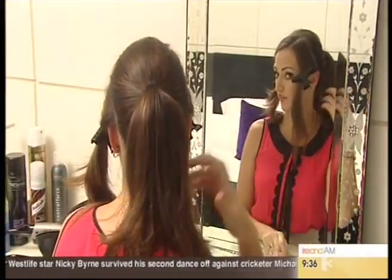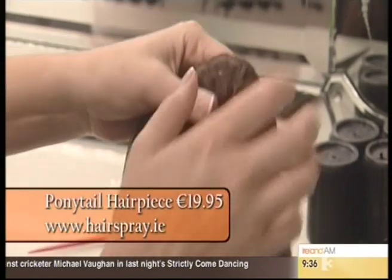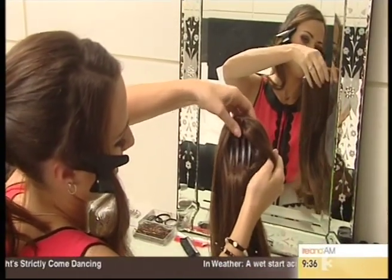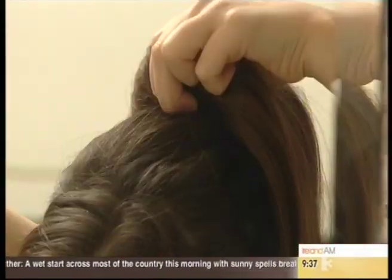Some people are blessed with really long thick hair — I'm not. So I'm going to use a hairpiece ponytail just to make this look a little bit more glamorous. You can see here we have a comb that's going to go in behind your ponytail — so easy. You just pop it in there behind where the bobbin is.